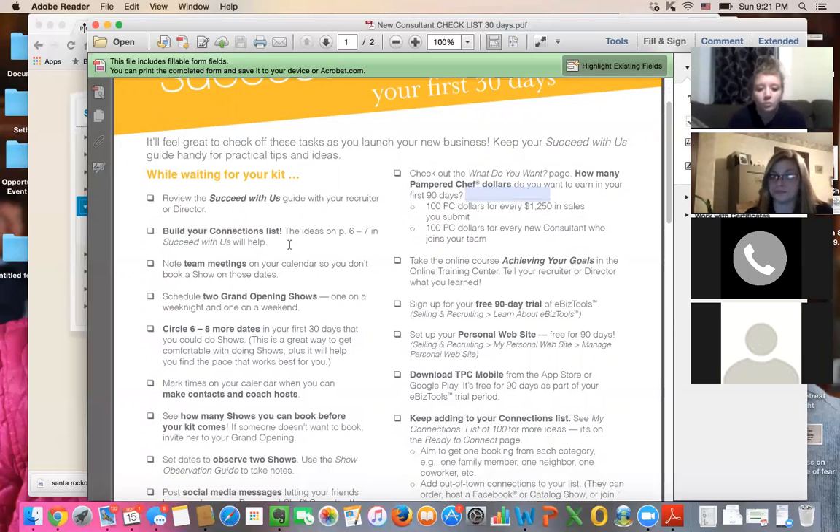I recommend you go through that Succeed With Us booklet — it will walk you through the steps you need. You're going to build your list of 100 that comes in that booklet. Leave a lined sheet of paper out at your house and just start writing down everybody you can think of. Don't prejudge. You want to announce your business to these people because the worst thing that can happen is when you get invited to a Pampered Chef show because they don't know you're the Pampered Chef lady — that happened to me early on with the bookkeeper at my real job.